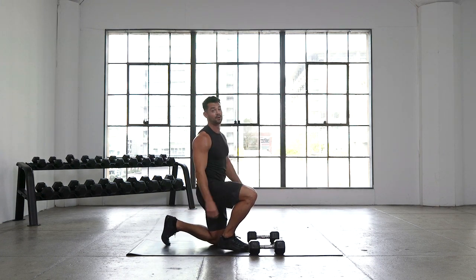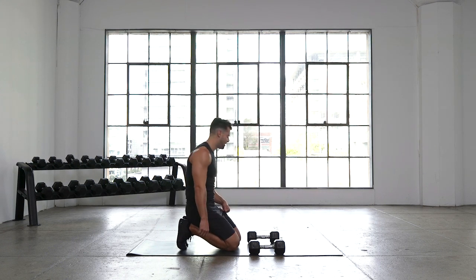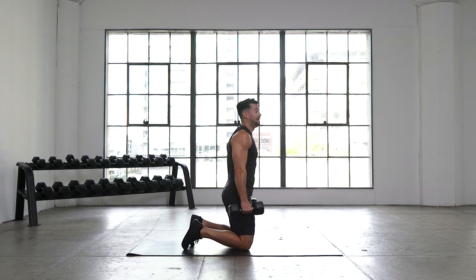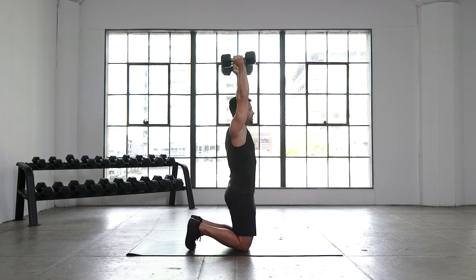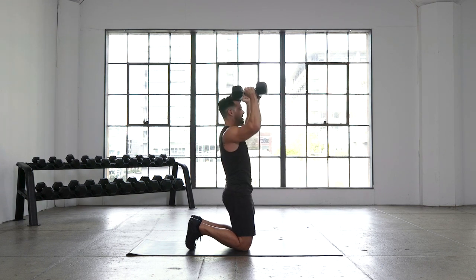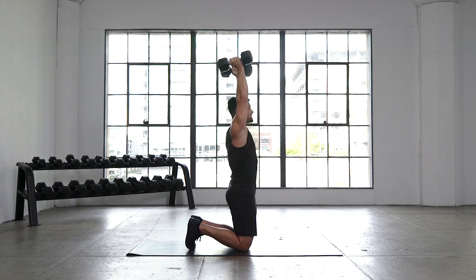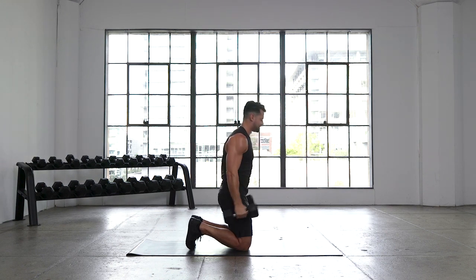Drop it back down — kneel and curl to press, round three. We're almost there team. We get a little bit of a break and then we've got max effort intervals. Kneeling up nice and tall in 3, 2, 1. Elbows tucked — we curl and press, control down, control back to the starting position. Right up, looking straight ahead. Maybe we get a couple more reps on this round. Last five seconds — give me two more. In 4, and 3, and 2, 1, and time.